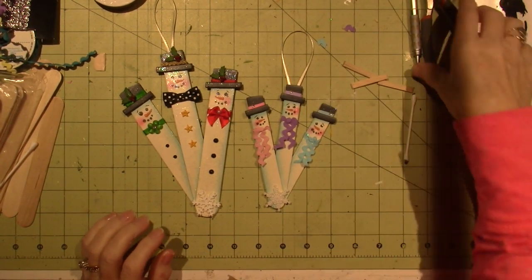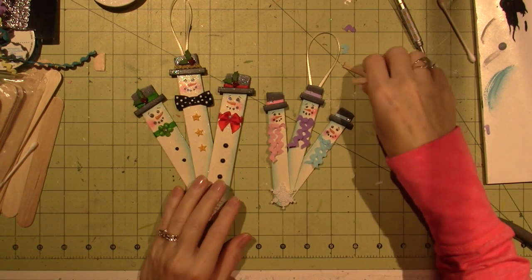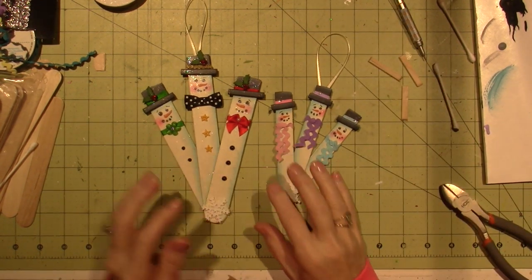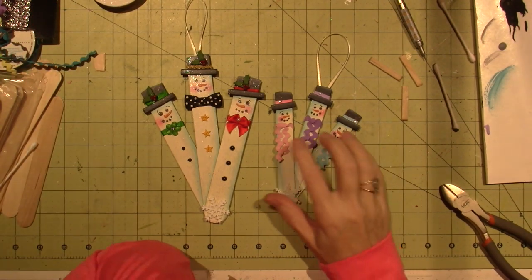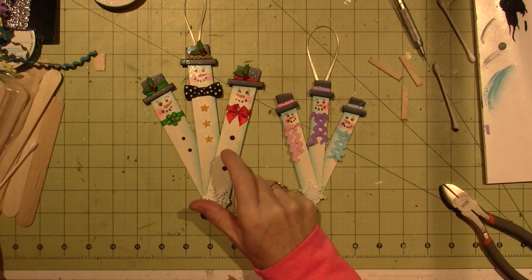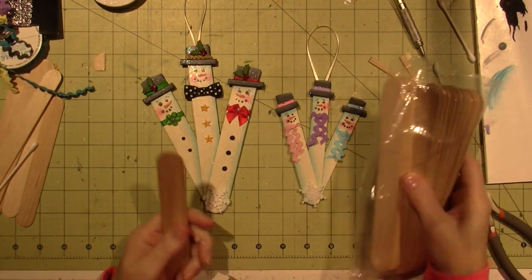Hello, it's Sarah. I'm back, you guys. I created this little ornament I wanted to share with you and I'm just so happy. It makes me happy. So I'm sticking with the popsicle stick theme and these are actually the jumbos. I got these at Hobby Lobby.